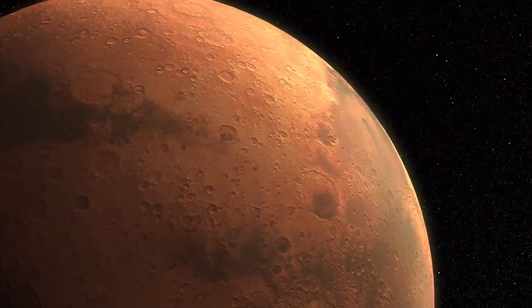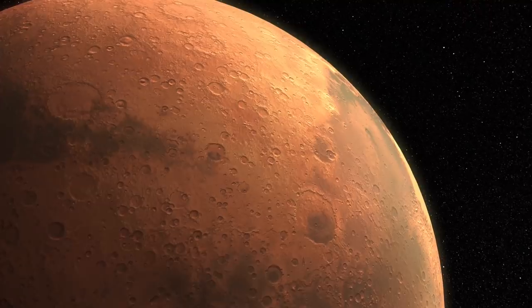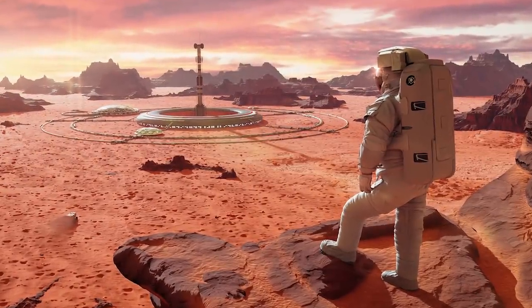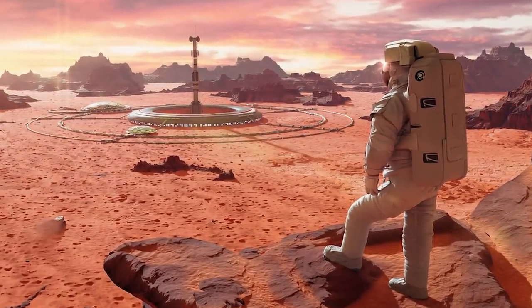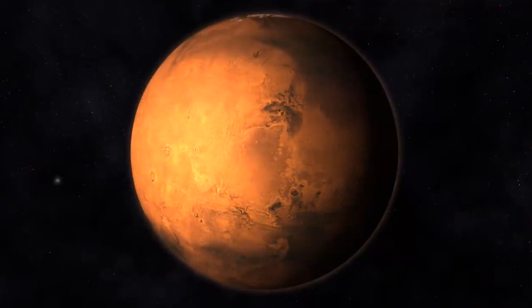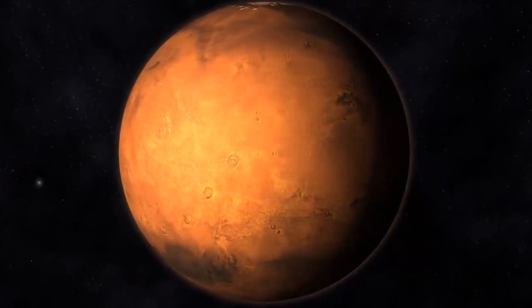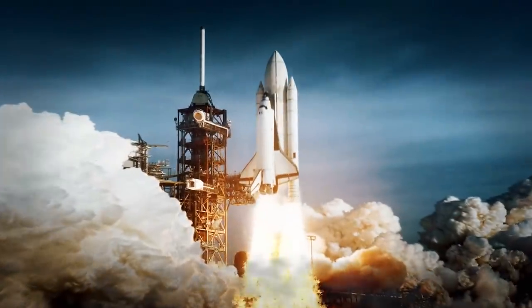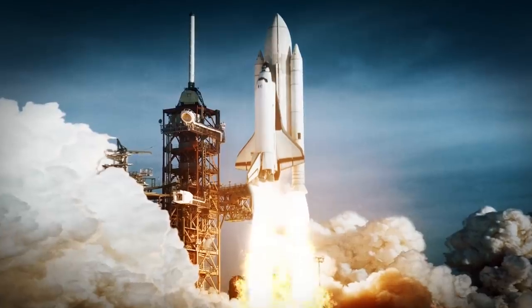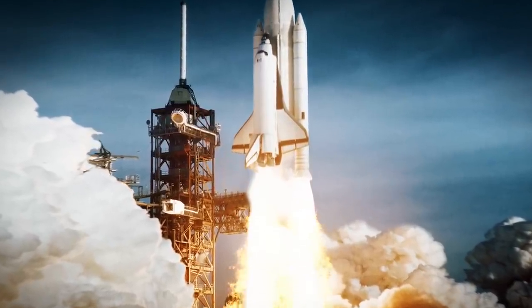Let's break down everything you would need in order to make just a basic base on Mars. First and foremost, you don't just send people to Mars and hope that they're going to make it — that would be catastrophic on all counts. Which thankfully, the appropriate space agencies aren't aiming to do. Whether you look at NASA or SpaceX, you'll see that there is a setup mission that will happen before the first batch of colonists even arrive.